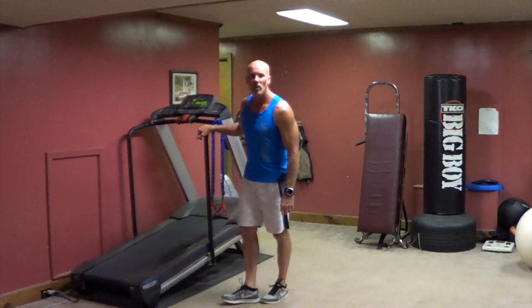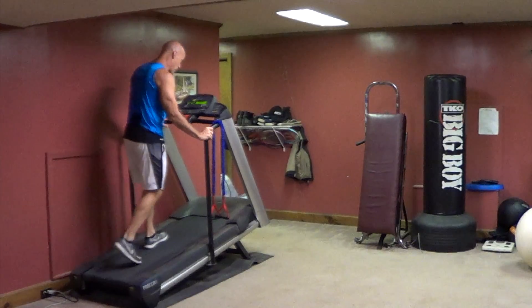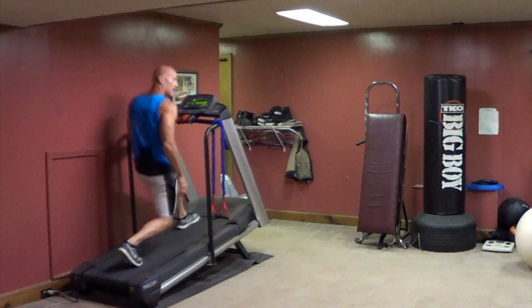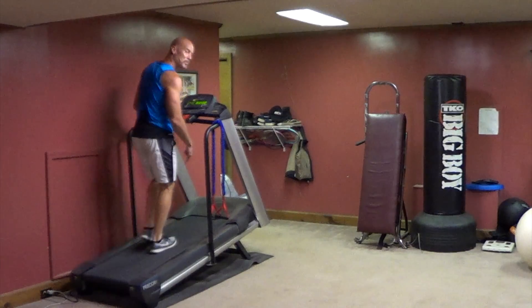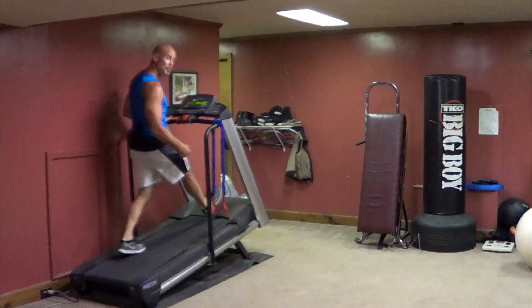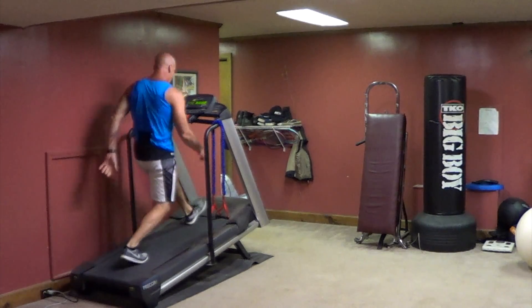This is walking lunges with abs. Hold on for balance at first. Big step down quick and up quick. You want to keep your knee over your ankle as much as you can. Big step — you don't want your knee to go over your toe. More advanced.